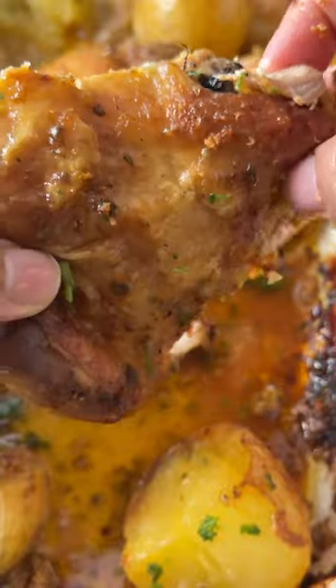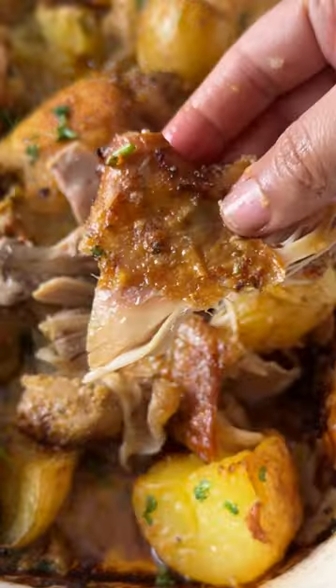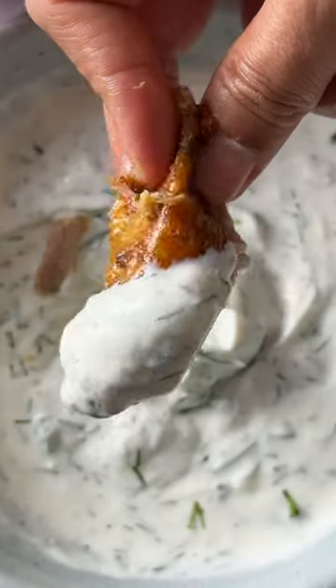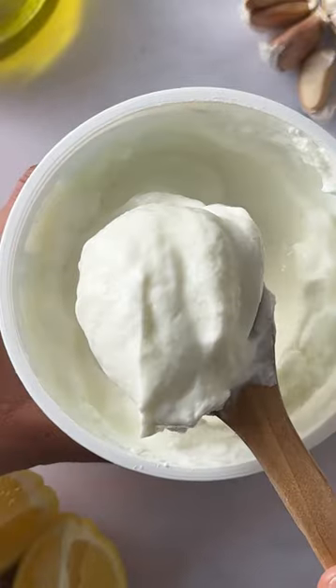If you're looking for an easy and delicious weeknight dinner, I've got you. These Greek-style baked chicken thighs are juicy, tender, they fall off the bone, and take just 20 minutes of prep time. Serve it with some rice and tzatziki on the side and your family's gonna love it.